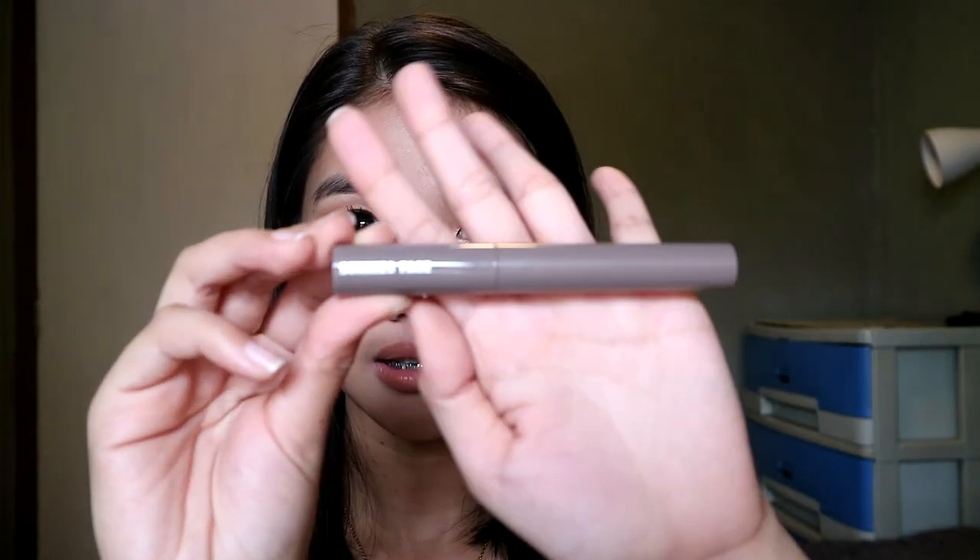Next is the grooming gel. This is what it looks like, and when you open it, this is what the applicator looks like.